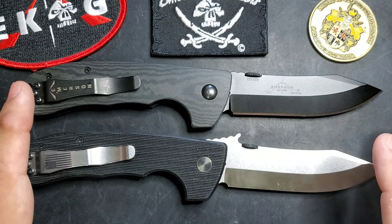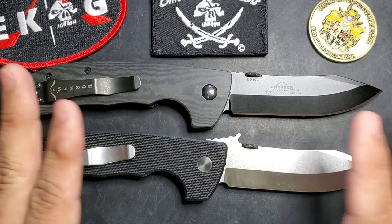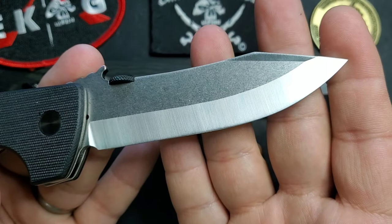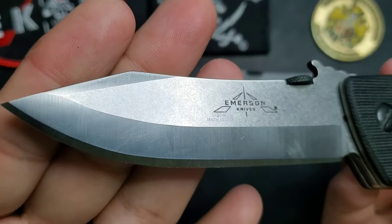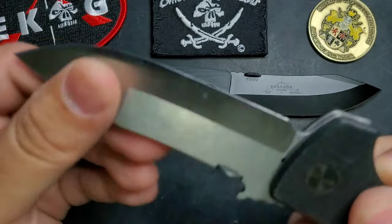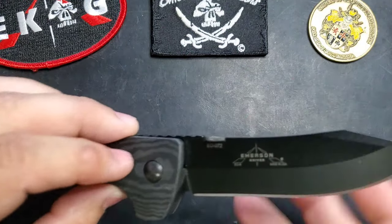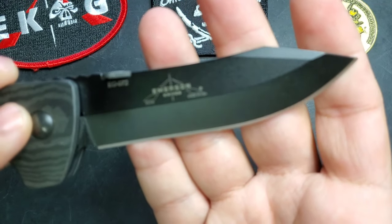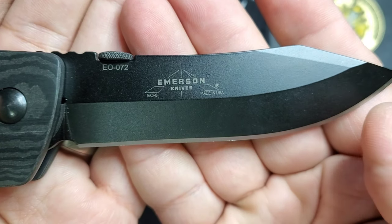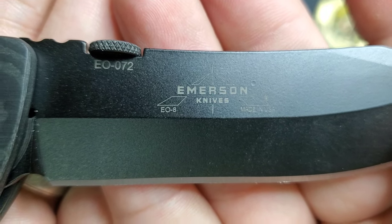Just like the CQC8, one of the big changes you will see on the E08 is that grind. Normally this model has a standard V-grind style of blade — you have your grind on one side, grinding on the other side, and then your chisel edge. For the Emerson Operators knife, they did a chisel grind, and it's awesome. On the right side you have the chisel grind with the Emerson knife logo and the model name E08.